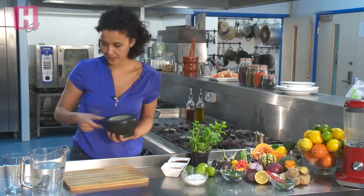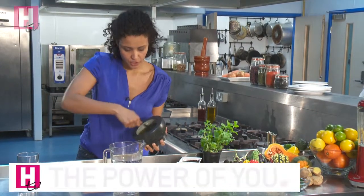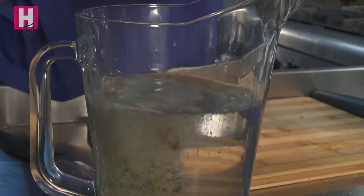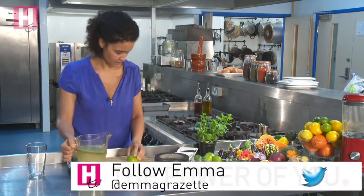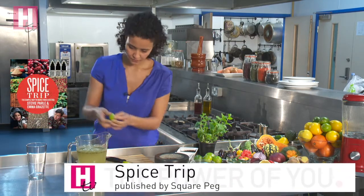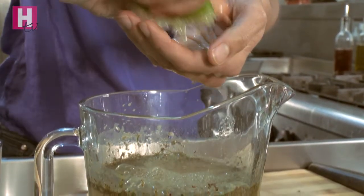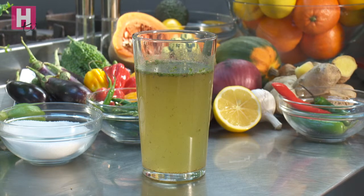And then pop that into a litre of soda water. Make sure your jug's big enough because sometimes it fizzes up a bit. Then just the juice of one lime and a little swizzle. It's really nice served over ice. It would also be a fantastic base for a summer cocktail.